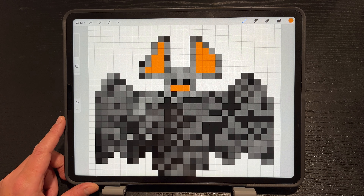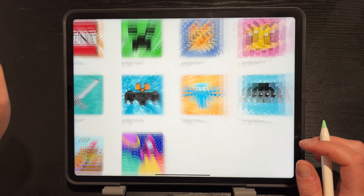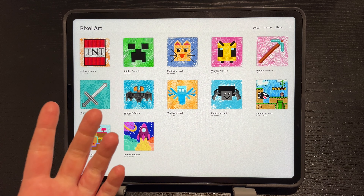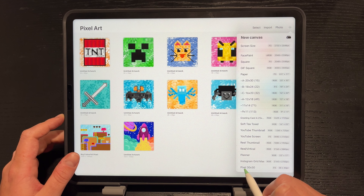Hey, I'm excited to have you back today. We're going to create this pixel bat in Procreate — how cute does this bat look! Let's begin. First, you definitely need pixel brushes. The link is in the description for free pixel brushes from Bardo Brush. Step number two, you need a canvas that's 30 by 30.